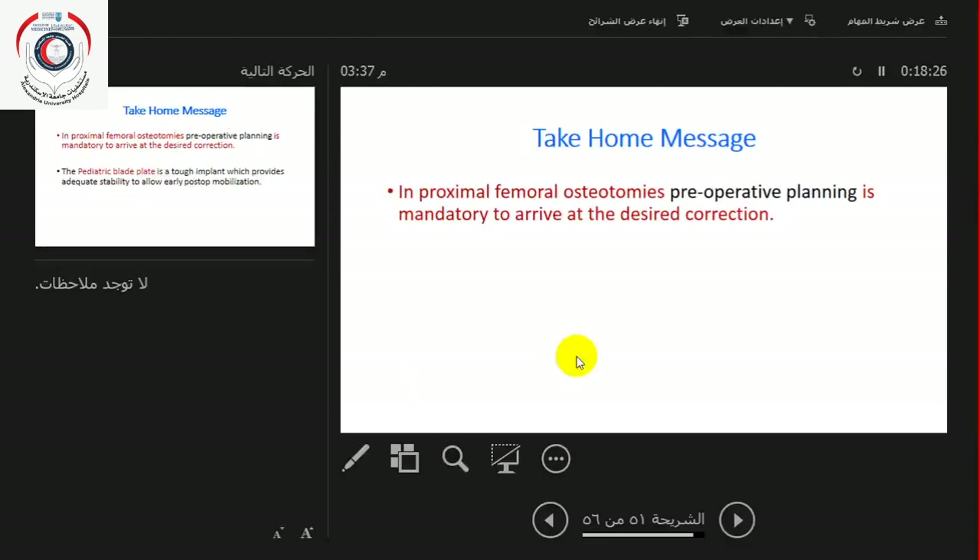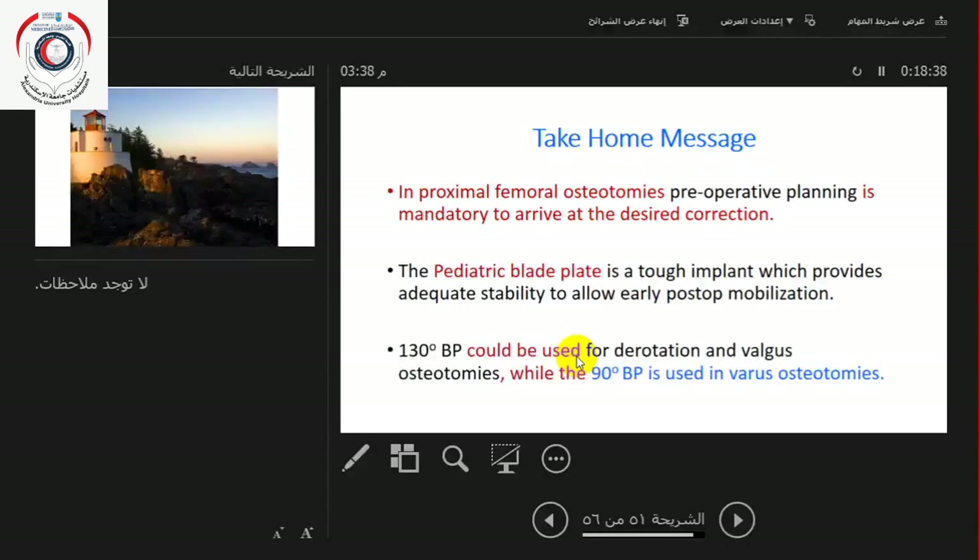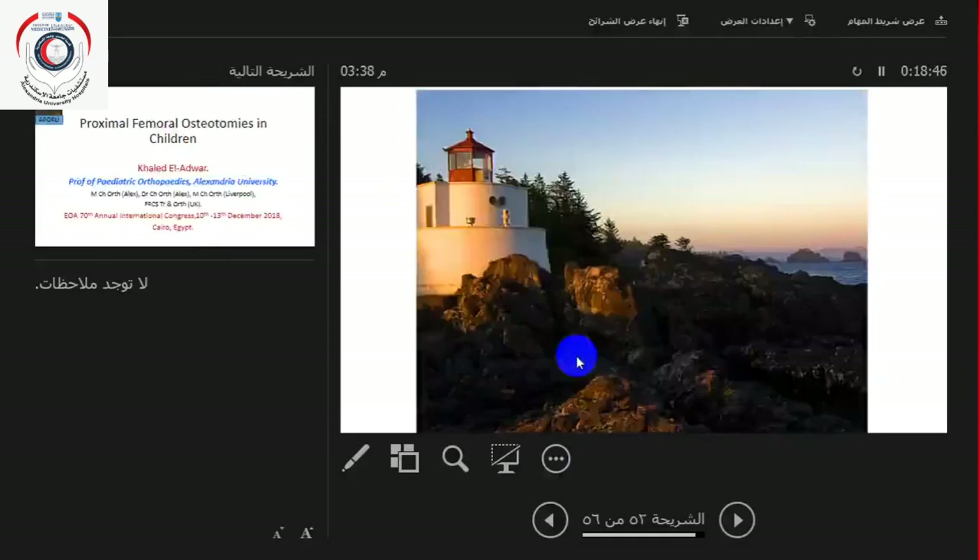The take-home message: in proximal femoral osteotomies, pre-operative planning is mandatory to arrive at the desired correction. The pediatric blade plate is a robust implant which provides adequate stability to allow early post-operative mobilization. The 130-degree blade plate can be used for derotation and valgus, while the 90-degree blade plate is used for varus osteotomies. Thank you very much.